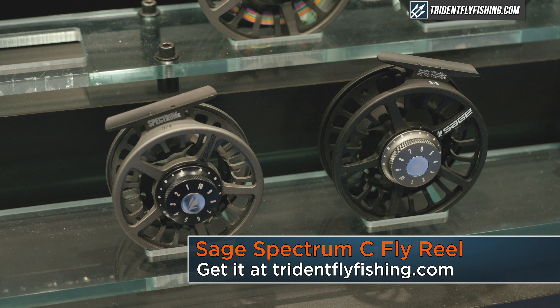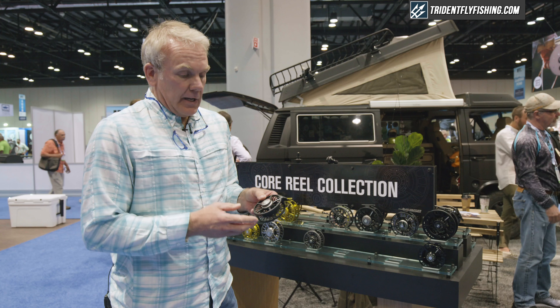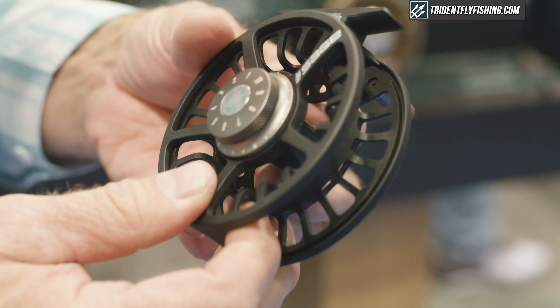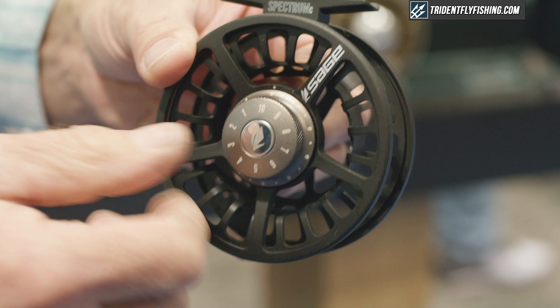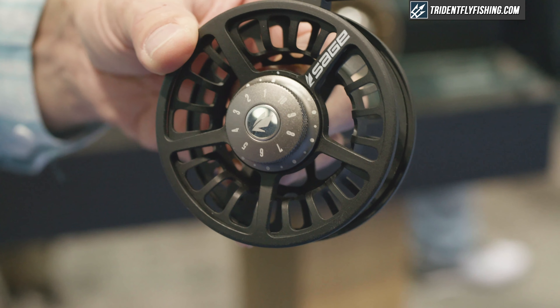It's a new updated version that's lighter weight than the version we have out now, which is the 2200. It's got an all-machined drag knob, a machined hub, and it's still using a one-revolution drag with a carbon fiber system on the inside, so you have quick adjustability and know what you're controlling when you're fighting a fish.